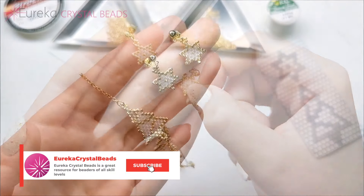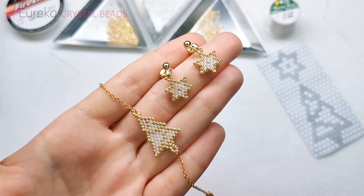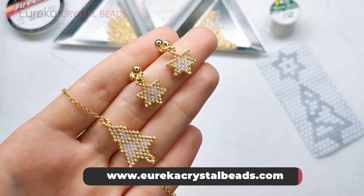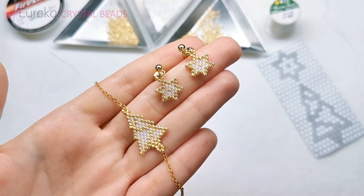So that's our tutorial. Supplies and more can be found at EurekaCrystalBeads.com. Thank you so much for joining me today, and I'll see you next time. Bye!